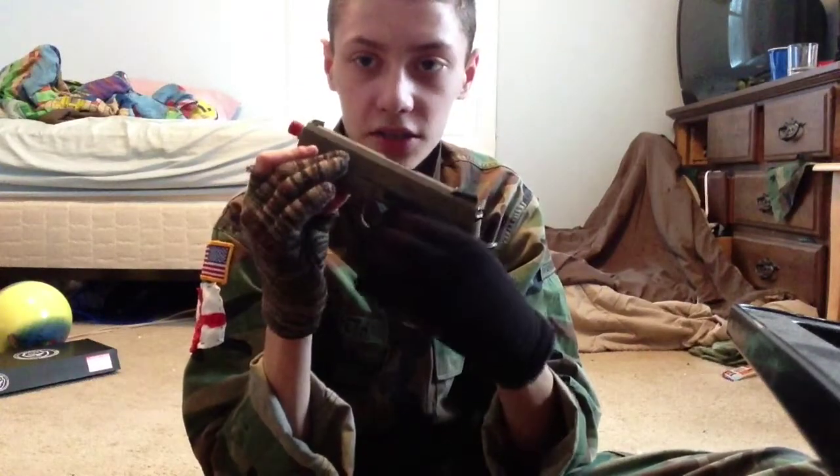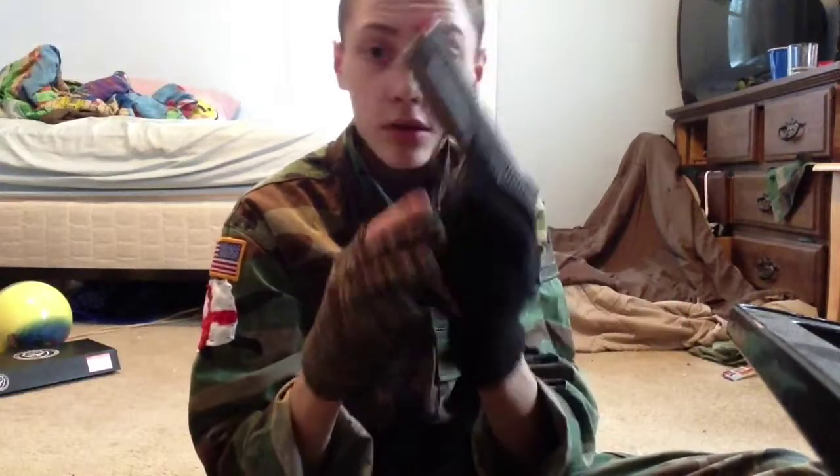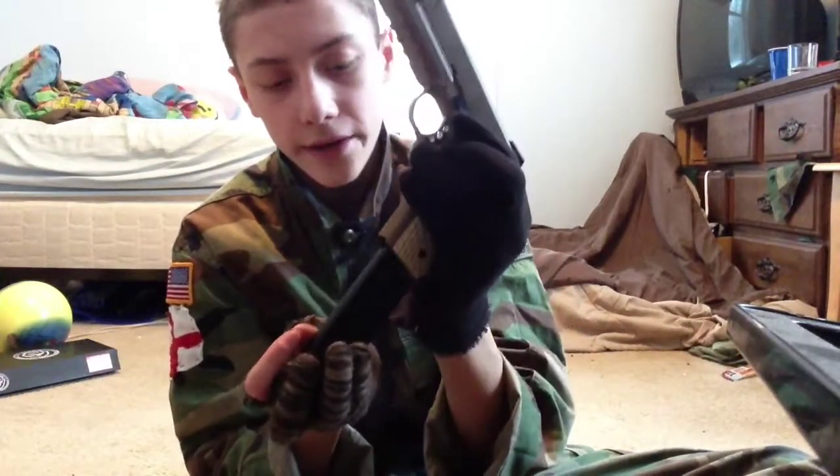The trigger — I like the custom trigger, it's full metal, looks really nice. Mag release is full metal as well, it's nice and crisp — the magazine is not going to fall out accidentally or anything like that.